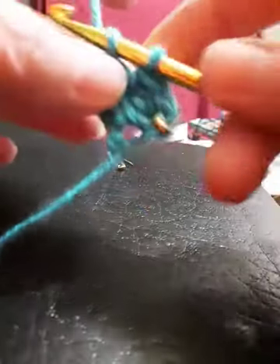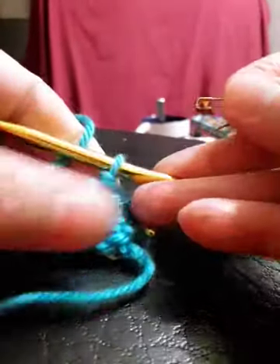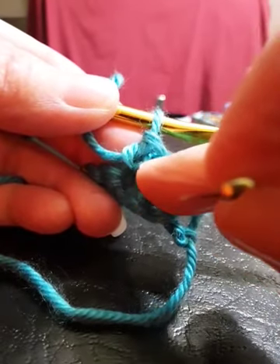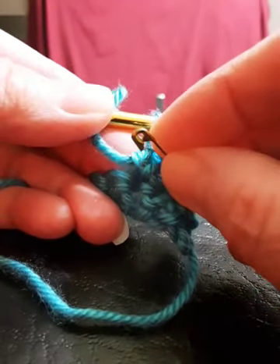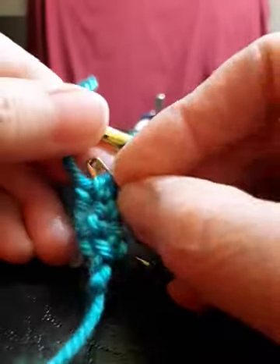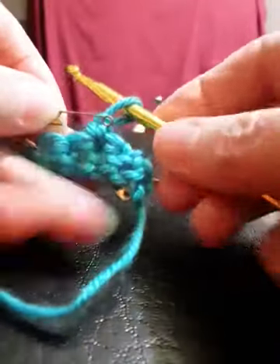This is my third stitch of the row, right in the middle of the five stitches. Again, I'm going to mark my row by putting this safety pin right into the very front post of that stitch. That marks row two. Oops, I've spliced my yarn with that safety pin — let me put that back in there.